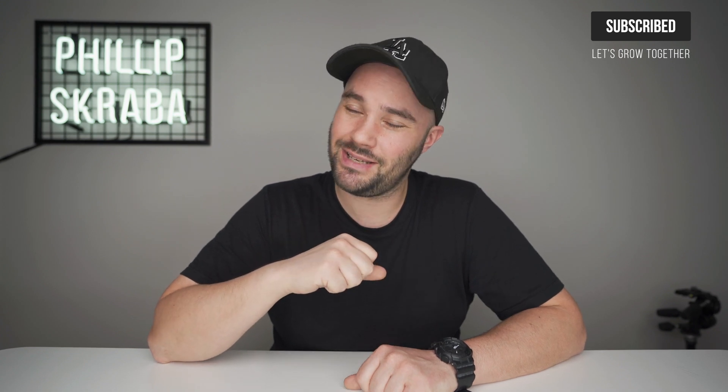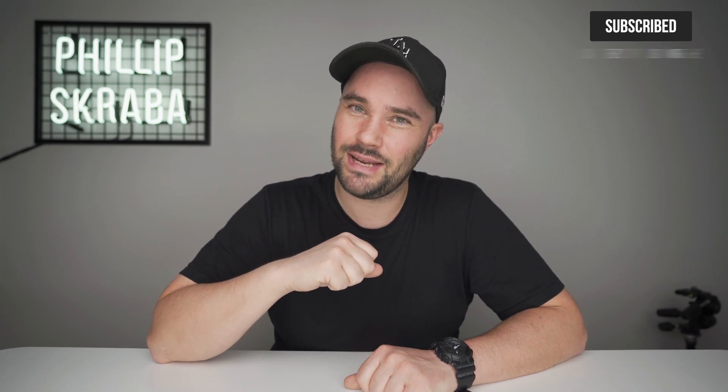Today we're doing a really quick film on the Mavic Mini video manual exposure settings. It is finally here, I'm really excited.